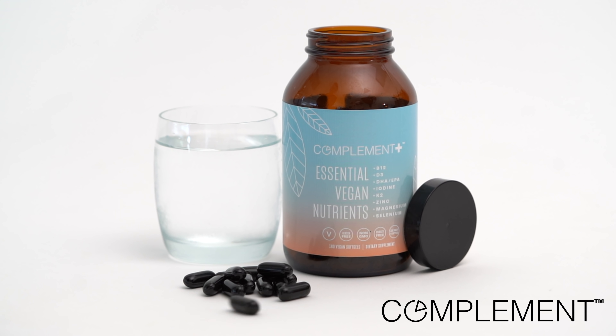Welcome to the Whole Food Plant-Based Cooking Show, where we make plant-based cooking easy. I'm Jill, and today we are making a delicious pineapple upside-down cake.